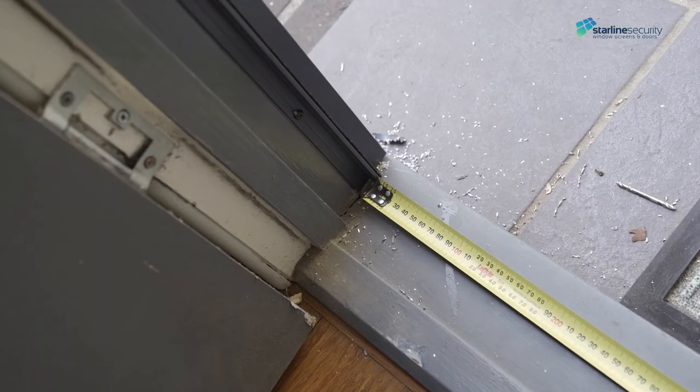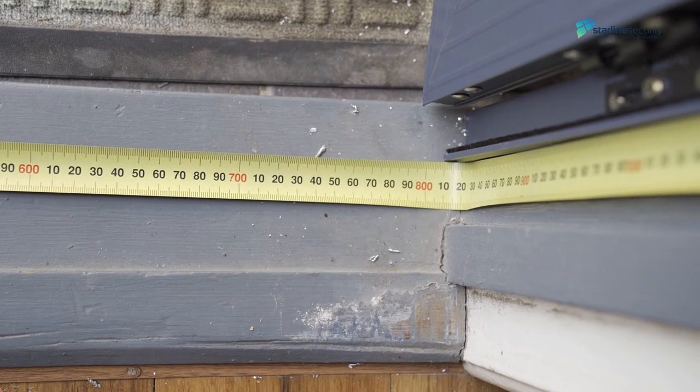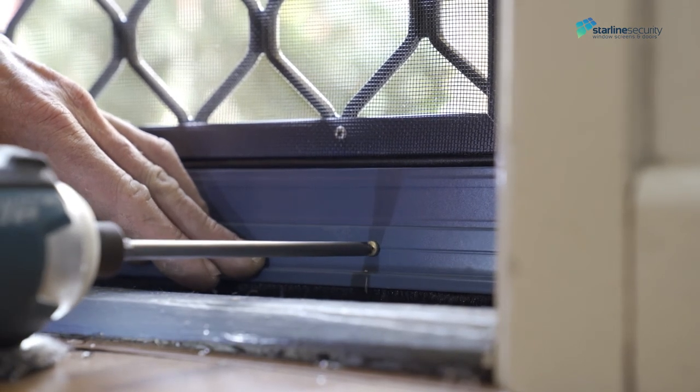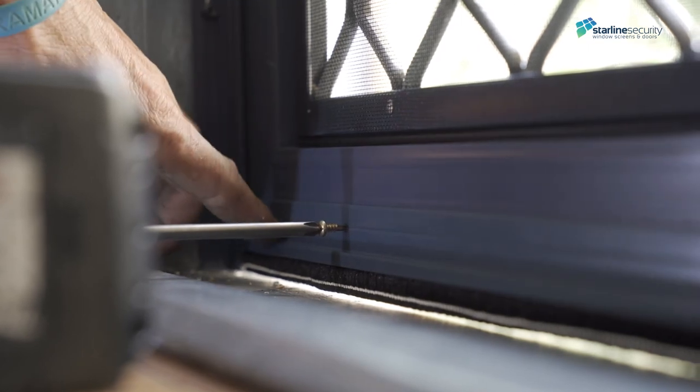It's time to install the bug strip. Measure from the inner door jamb build-out, deducting one millimetre for the cutting sides. Thread the pile into the bug strip. Crimp off the ends, close the door, and fix the bug strip from the inside of the door.